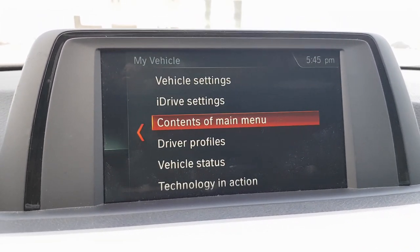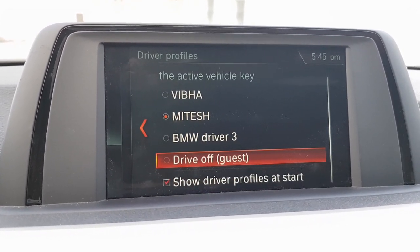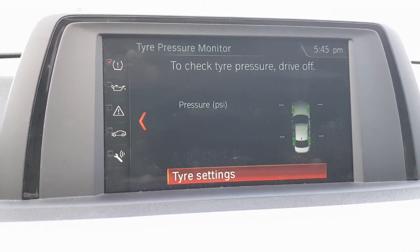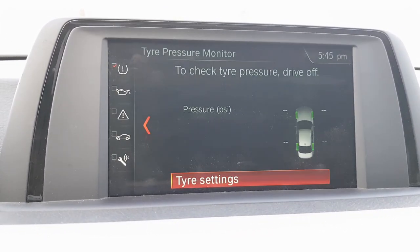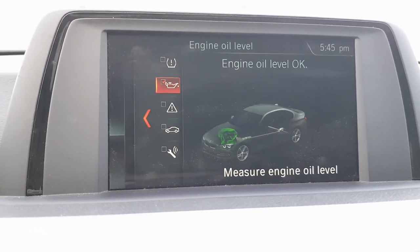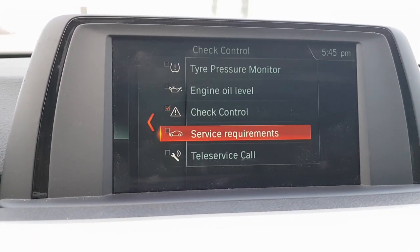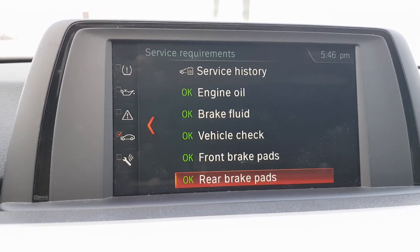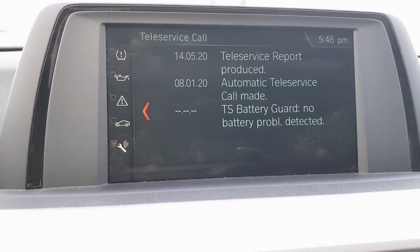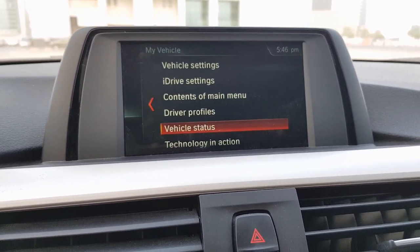I prefer the onboard computer because it's easy to see all the information while driving. There are also driver profiles — you can set up to four different drivers and assign them their own saved settings. Under vehicle status you can see tire pressure and reset it, check oil level, and view any warnings. Service requirements shows parameters for brakes, brake fluid, engine oil, and you can also book a service appointment or view the car's service history.